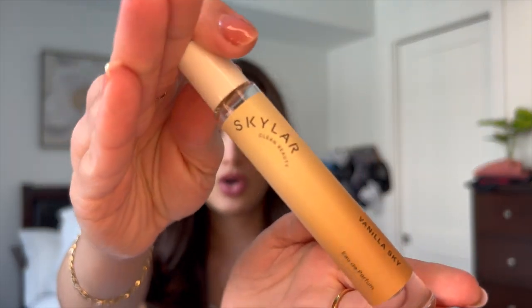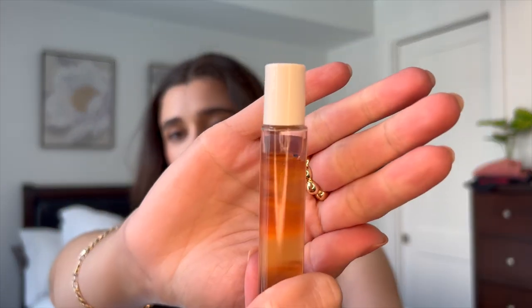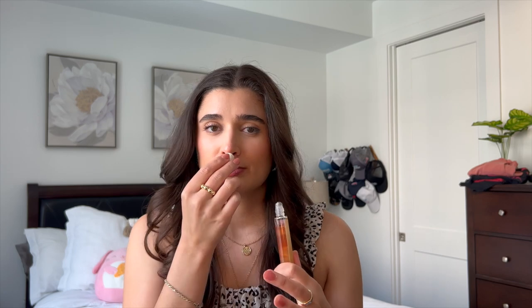I'm going to get straight into the good stuff — my Beach Nights combo, which I'm so excited about. Beach Nights was my favorite scent they brought out last year, so I saved another set to use this year. I'm starting with the perfume I'm pairing it with: Skylar Clean Beauty's Vanilla Sky. This one is amazing — a very nice, simple vanilla scent. I used it for about a month in my spring project. To me it honestly smells like vanilla sugar, a little warm, super simple, and I think it's going to pair really well with the marshmallow.